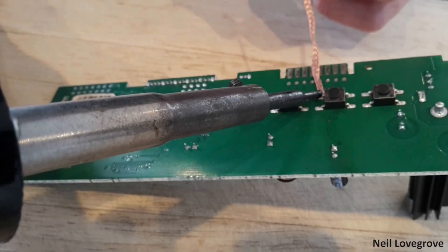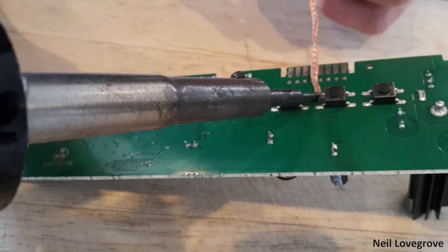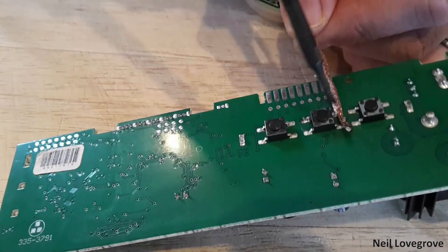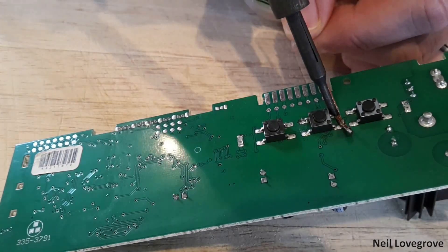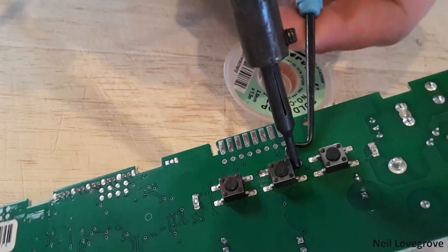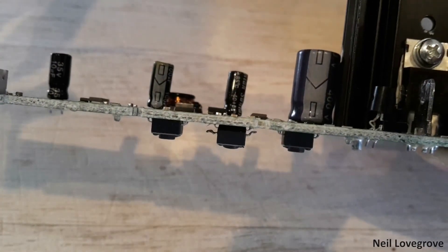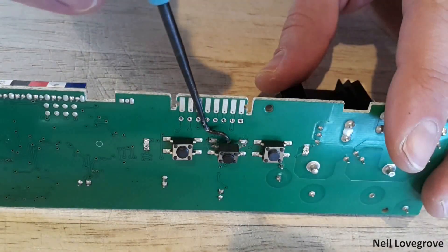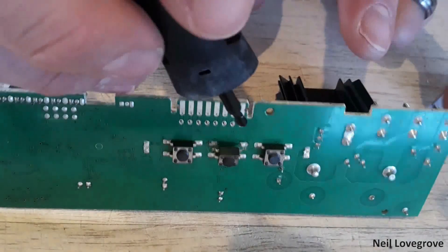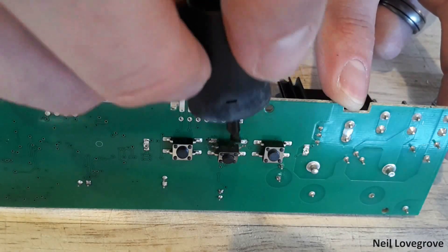I removed the solder from two of the pins on the start switch, as the relay had to connect in series with this switch. The pins had lifted about a millimetre off the board, so since these pins keep the switch in place, I stuck it down with some super glue or CA glue to stop it coming loose in the future.